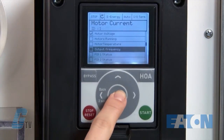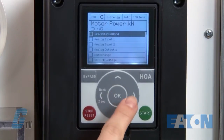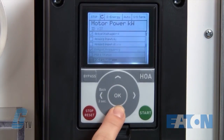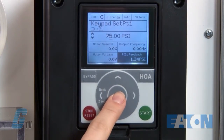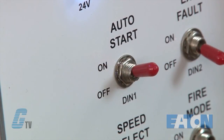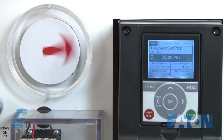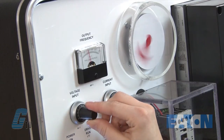Then I will go down one more and change this one to PID1 feedback. As you can see, there are a lot of different options to monitor, and on the main menu is a way to monitor even more functions at once. With my desired setup, I will flip my start switch to run the motor. Right now, the motor ramped up to the maximum speed as my feedback device is signaling to the motor that there is only a small amount of pressure in the duct.